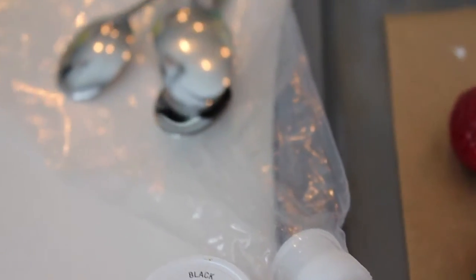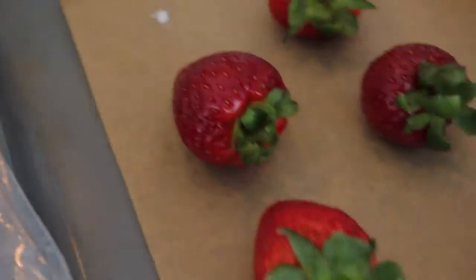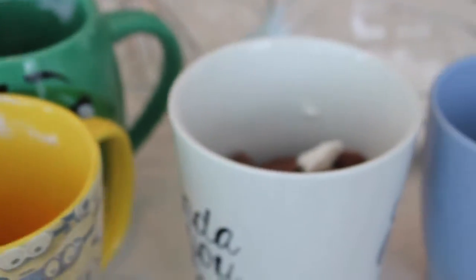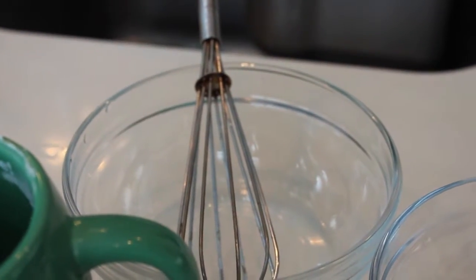For utensils, you'll need a piping bag, nozzle number three, some spoons, and you'll need a baking sheet and some parchment paper. You'll also need some cups for melting chocolate, or if you don't have any, use bowls. I've got a bowl here for powdered sugar, a bowl here for some water, and we're going to be doing our icing. Don't forget your whisk too.